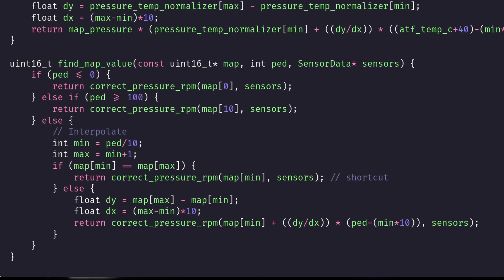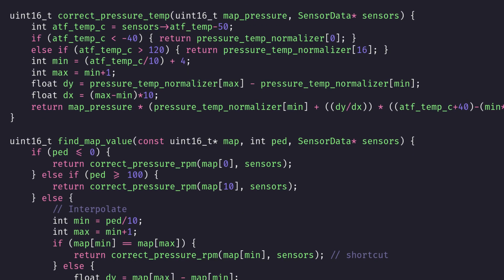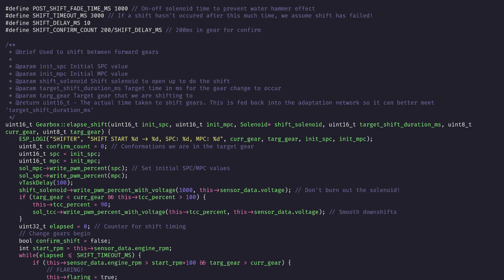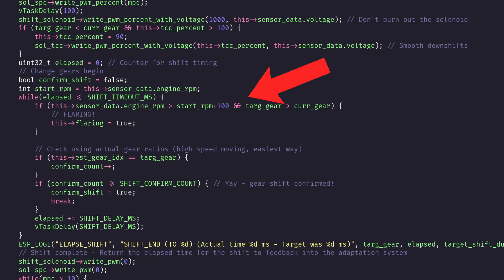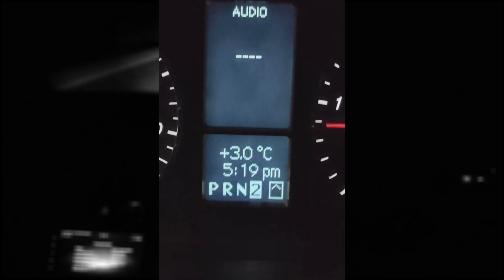The algorithm looks at the current load demand on the gearbox and selects the pressure to use. Then this pressure reading is multiplied by a number selected based on the current engine speed. Finally, this number is modified again by a multiplier chosen based on the temperature of the gearbox fluid. I also modified the shifting algorithm itself to constantly monitor the ratio of the gearbox and automatically end the shift sequence once the gear shift has actually been completed. Previously, the gearbox held the shift solenoids open for a fixed period of time, which is not good for the solenoids as this can lead to burning them out. I did some clever CAN manipulation of my TCM so that I get an upshift or downshift indicator on the instrument cluster during gear changes, which then resumes back to showing the current gear number once the shift has completed.